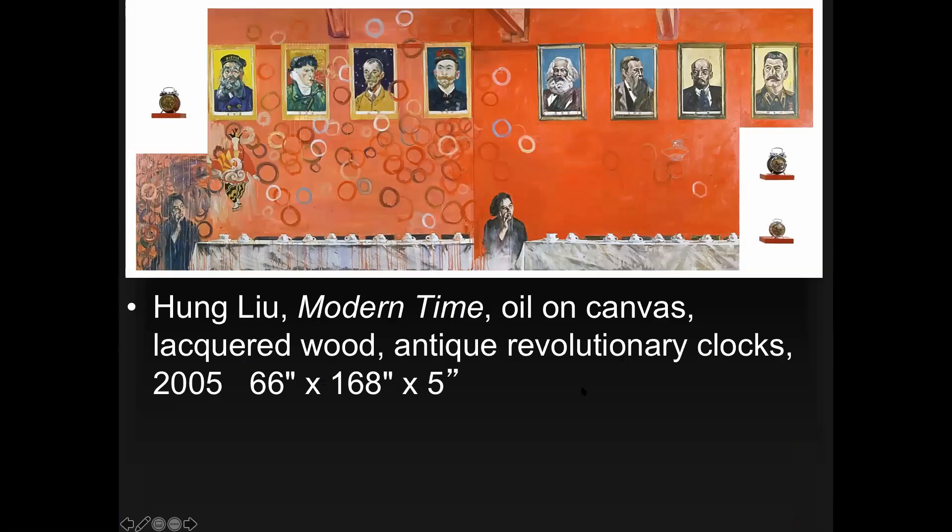Another painting — discussed in the in-class Zoom assignment — features Van Gogh paintings on one side, and pictures of Marx, Engels, Lenin, and Stalin on shelves. Everyone always picks out Stalin first. What's pictured are literal clocks on IKEA-like shelves — these are revolutionary clocks. In the Mao era, the government collected everything and redistributed it; all household items were called 'revolutionary.' You'd have a revolutionary toaster, a revolutionary oven — and a clock that everyone had, made by the hundreds of millions: the revolutionary clock.